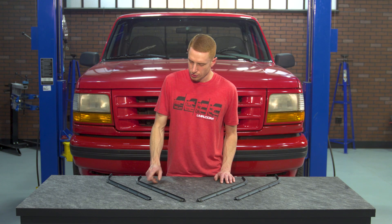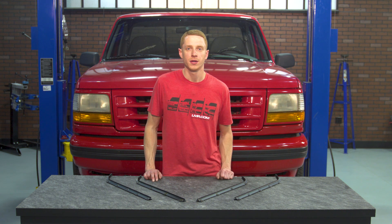To get these installed into your truck you will need to remove the door panel, so be sure and reference our how-to video to get that done.